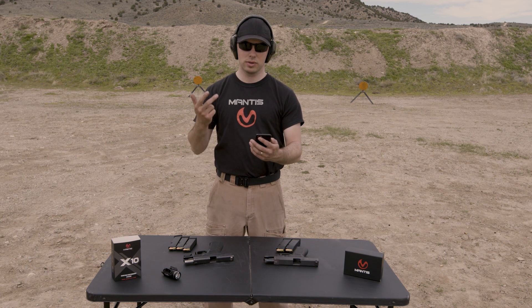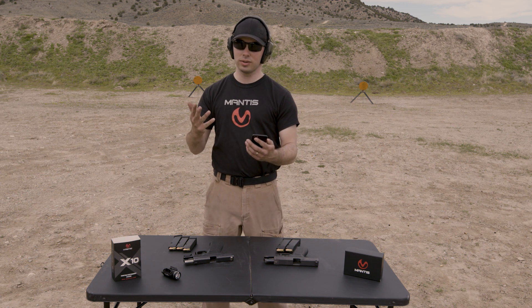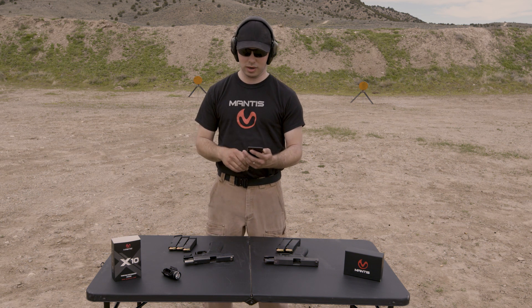There are four different metrics we're looking at: recovery time, muzzle rise, recoil width, and recoil angle. I'll explain what each of those are after we do some shooting.